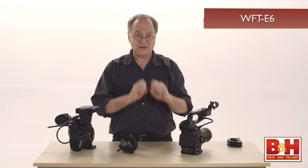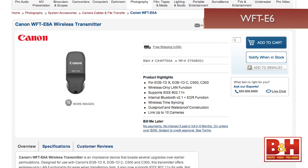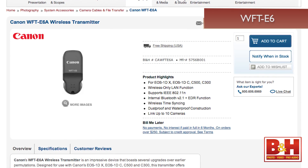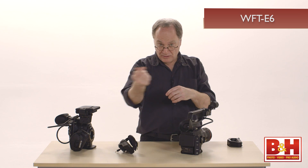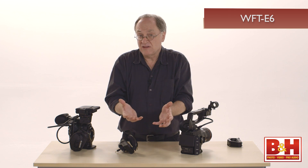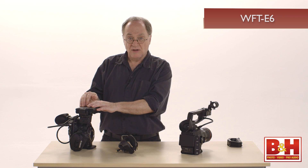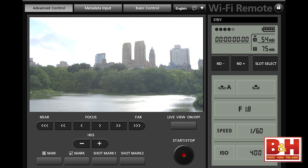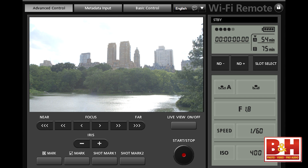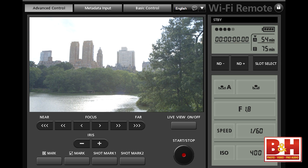If you're more adventurous, you might try remote control via Wi-Fi. Canon has created a WFT-E6 wireless file transmitter — a little dongle that attaches to a dedicated port on the side of the C300. When you connect the Wi-Fi dongle and you're in the vicinity of a Wi-Fi network with a device like an iPad or laptop that can show a browser, by entering the IP address of the C300, you're able to display a control panel. That control panel allows you to remotely control focus, shutter speed, ISO gain, et cetera, as well as monitor the image.